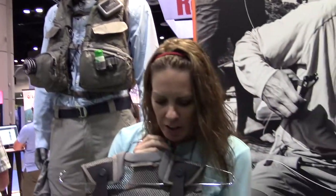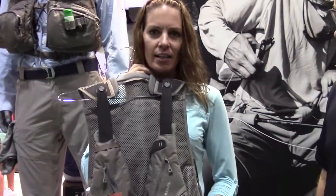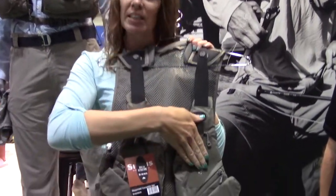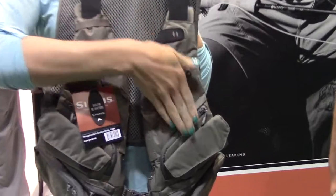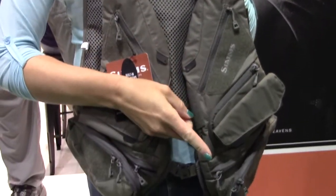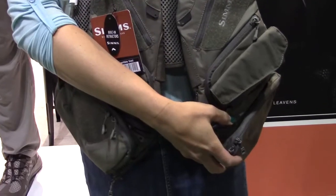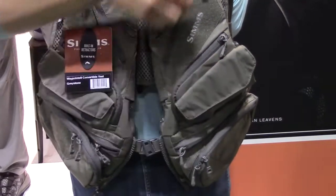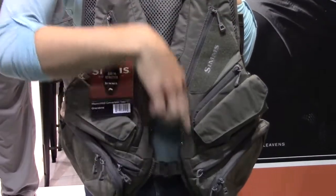A couple of the features: it's a fully loaded vest with a new zipper design where the zippers are slanted and ergonomically shaped so that you can easily get in and out of the pockets to access your fly boxes. There's a triple stack pocket where you can fit one fly box in the front, a second horizontal fly box, and a third fly box that drops in vertically.